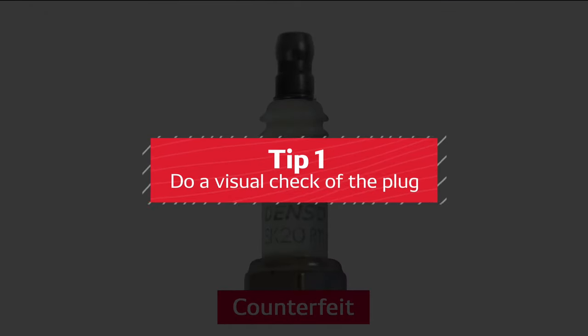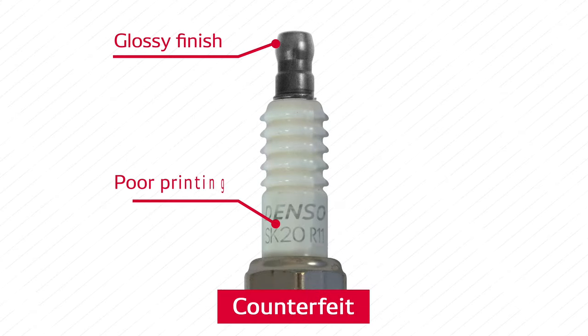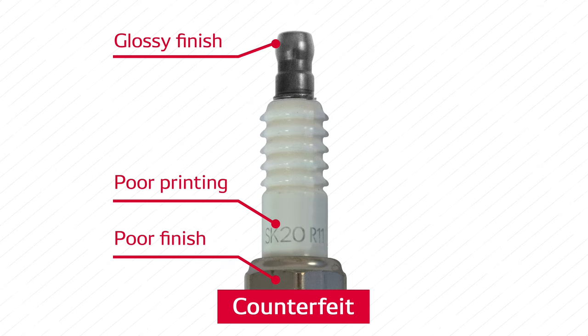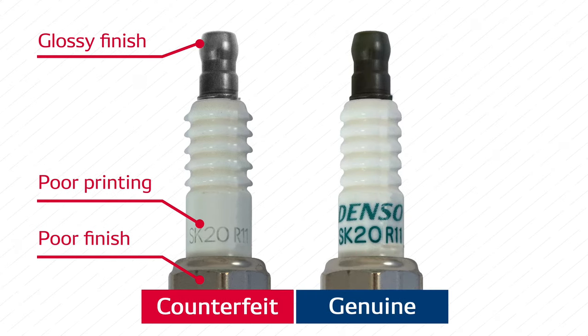Tip number one: do a visual check of the plug. The terminal of the counterfeit plug often has a glossy finish, poor printing that can be easily scraped off, and the plug housing can have noticeably poor finish and thread quality. If you have a Denso plug that you know is genuine, it can be helpful to compare them side by side.